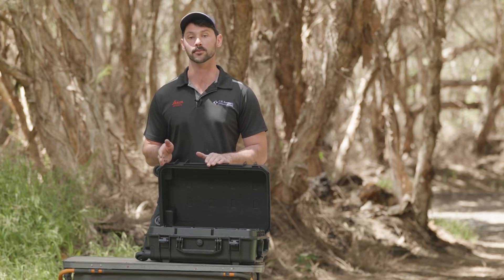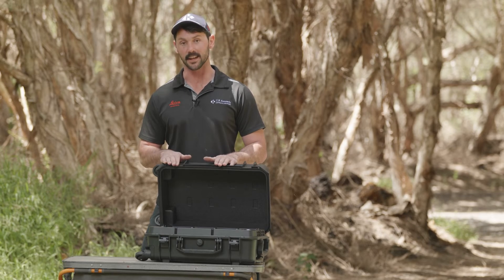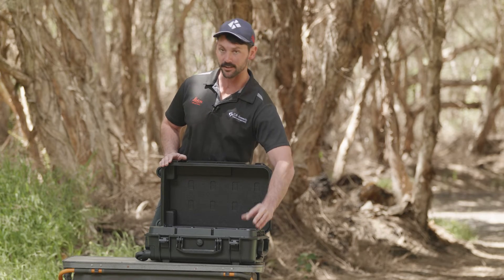Leaving batteries at 100 percent lowers their life and costs you more money. With the new battery station, you can put your batteries on 50 percent and leave them on 24/7. When you need to fly the next day, put it to 100. If you're not too sure, leave it at 90.